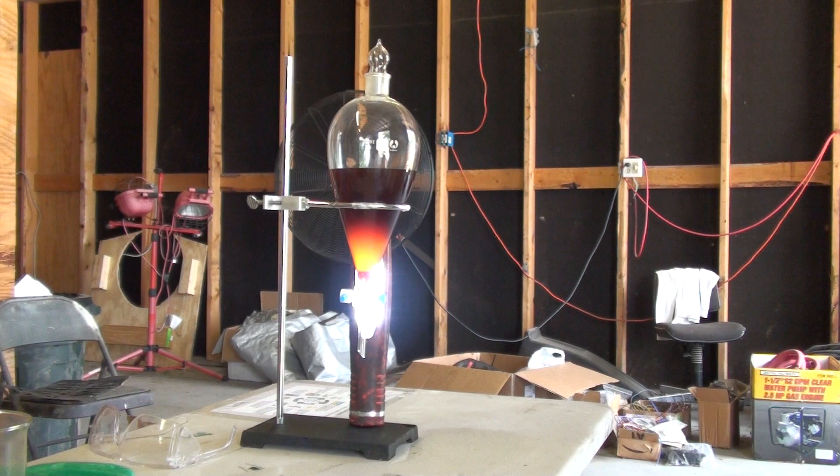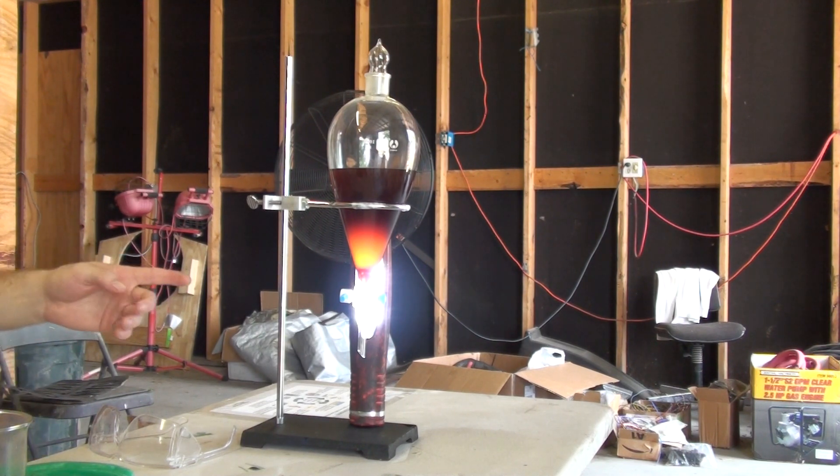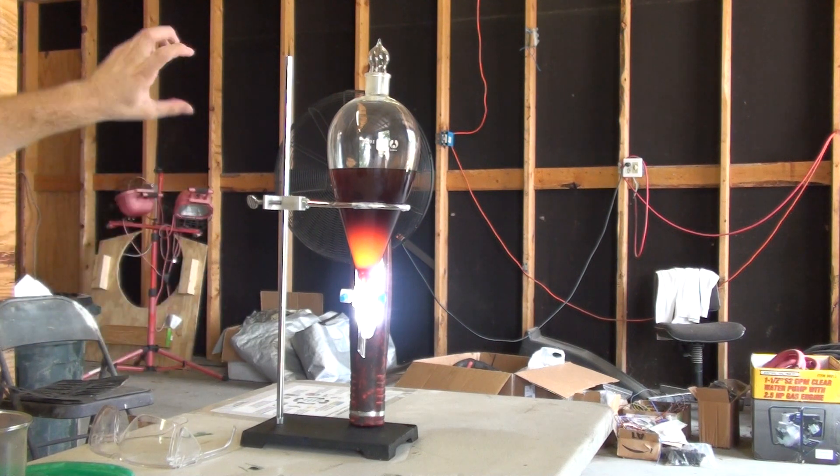And the biodiesel will be hazy. How much methanol do we have in there percentage-wise? 20%. The excess methanol will make it hazy. Once it's settled, we can pour it into a mason jar, or put water in it and let it settle. What we should do is drain the glycerin off the bottom and then water wash it.